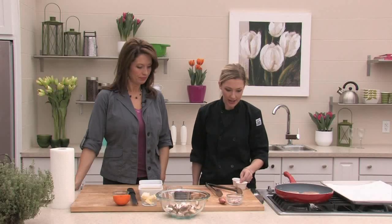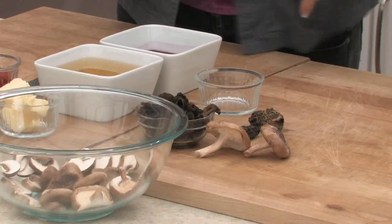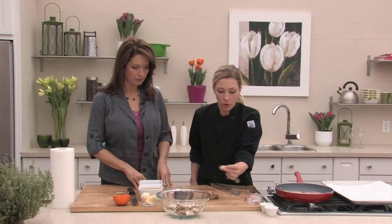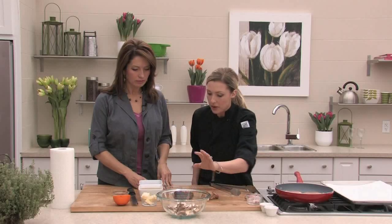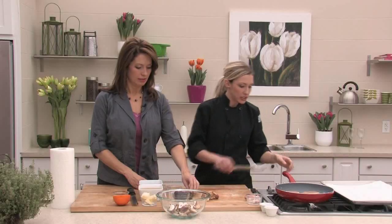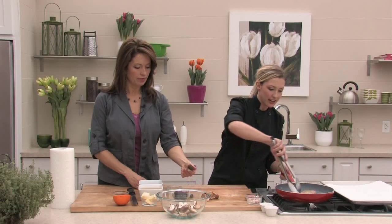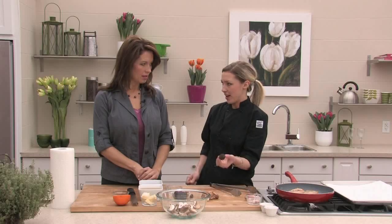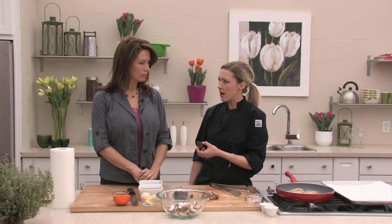For the mushroom mixture: cremini mushrooms — basically a small portobello that looks like a white button mushroom — have nice flavor without being over the top. Some other mushrooms bring out very different, intense earthy flavors. These are morel mushrooms — very earthy. They're hard to find fresh locally, so they come dried most of the time.